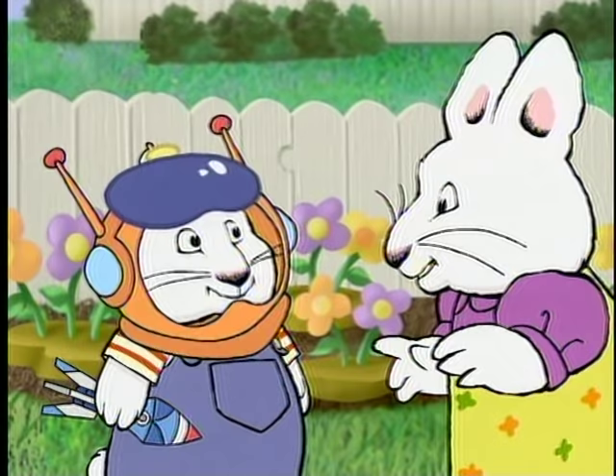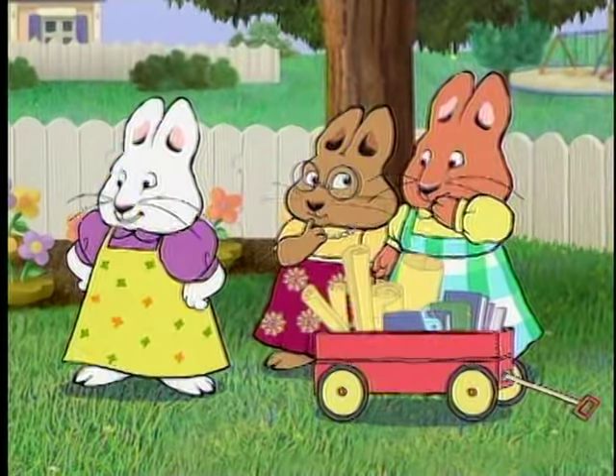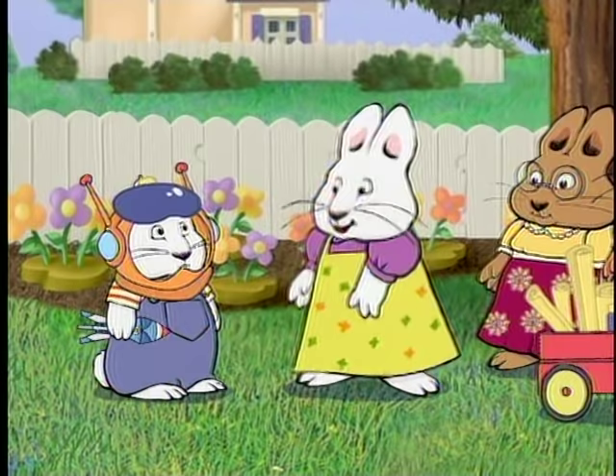You know what a float is, don't you, Max? Yes, your boat doesn't work. But the kind of float I'm talking about is the kind you pull along in a parade.